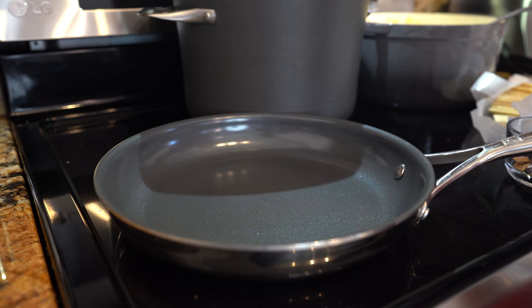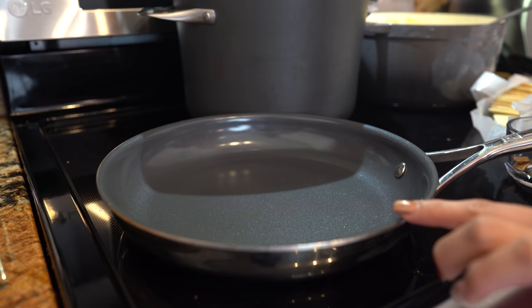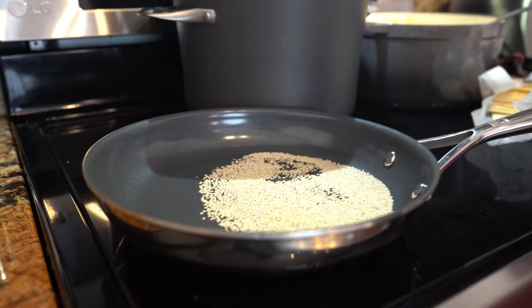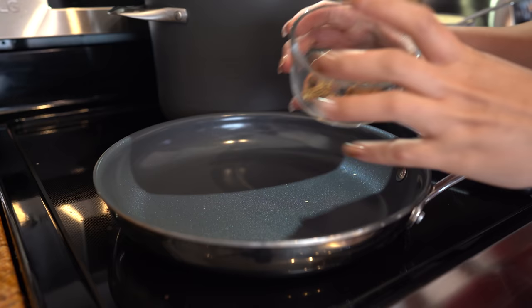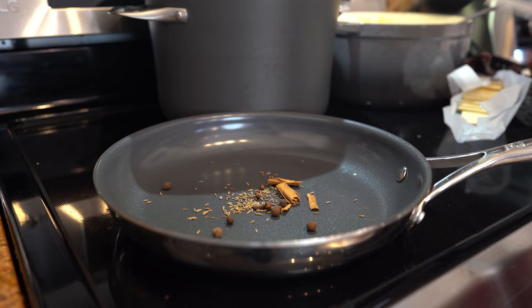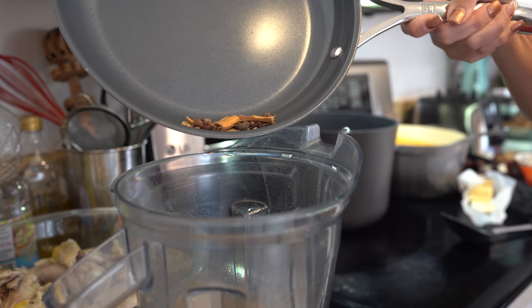Now we can begin frying our ingredients for our sauce. We're going to throw the chocolate into our broth. Then we're going to grab a small frying pan and set it on medium heat. We're going to begin by toasting our sesame seeds — once they switch color, we're going to throw them into our blender cup. Next is our cinnamon stick, our allspice, our cloves, and cumin. We're just going to toast them for a couple seconds and then transfer them into our blender cup as well.